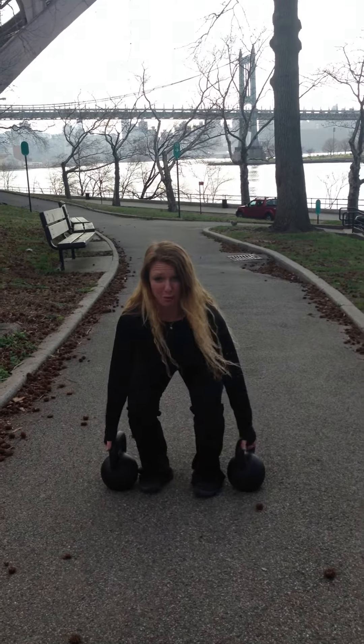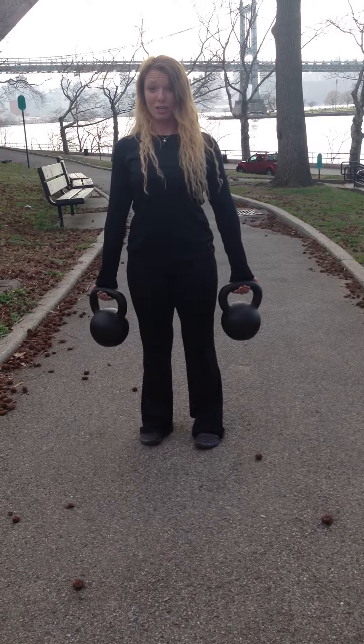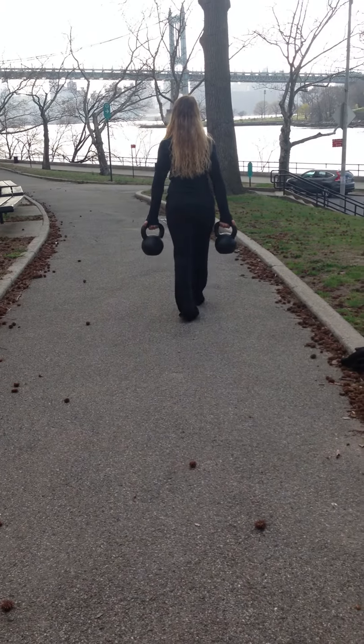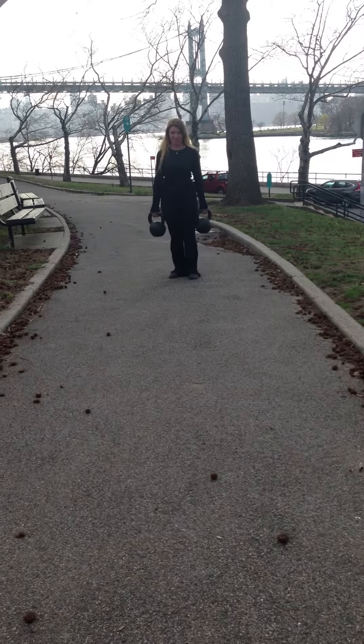So when you reach down to pick up your bells, you actually start to externally rotate. I'm going to walk with them. Let's just open up the chest.